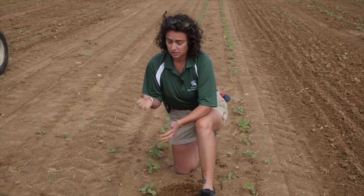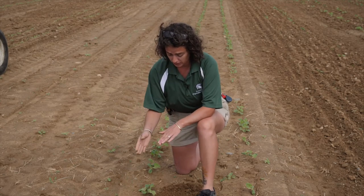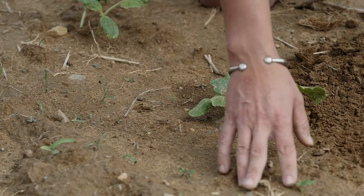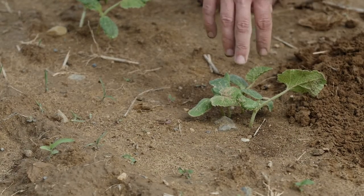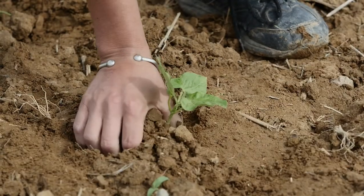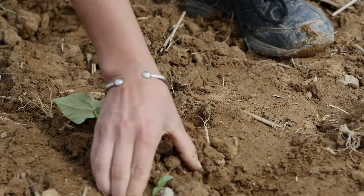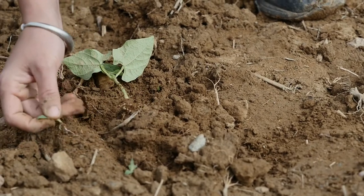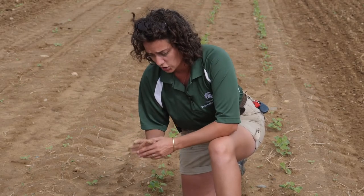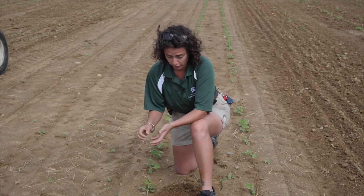The other thing that's really important is the differential between your crop size and your weed size. It's important to look at the height, but what you really want to be paying attention to is the rooting depth. Actually take some time and dig up your plants if it's post-emergence weeding and take a look to make sure that these crops are actually deeper rooted than your weeds. If they're not deeper rooted than your weeds, try to adjust your practices a little bit and really try to shoot to get that differential.